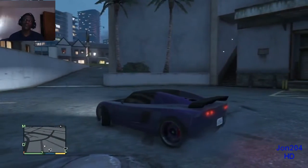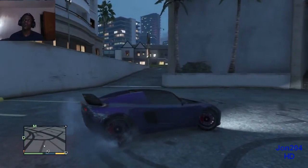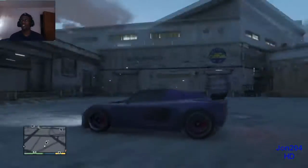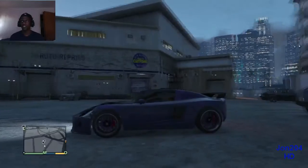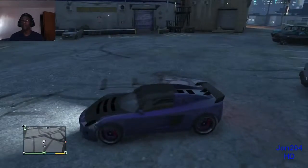This episode — episode 3 of the customization series — this is the Coil, the Super Coil, aka the Tesla Roadster. I think it's bad, man. I got body damage too. We're going to go in there, fix it up, and change the color. That purple looks boring.